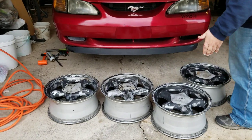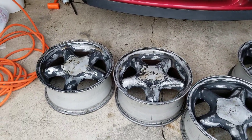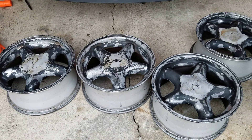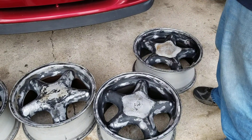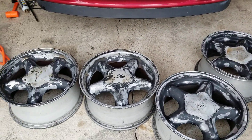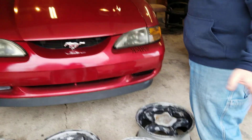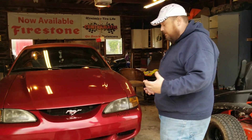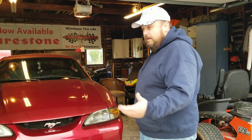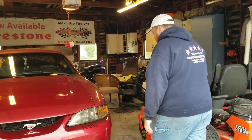Ready to rock. I've got to let these dry really well overnight — make sure the water's out. I actually degreased them with Dawn dish soap, sanded them down, and did everything possible to get them ready to paint. I got some spray paint for the wheels and I'll show you that in a minute.